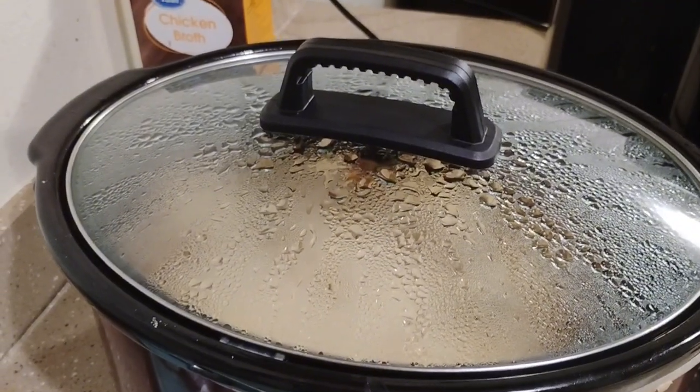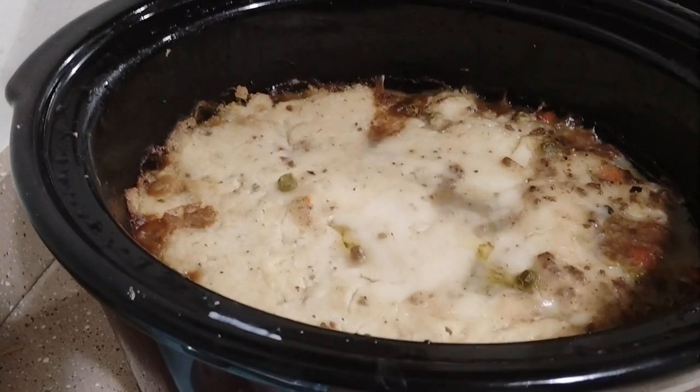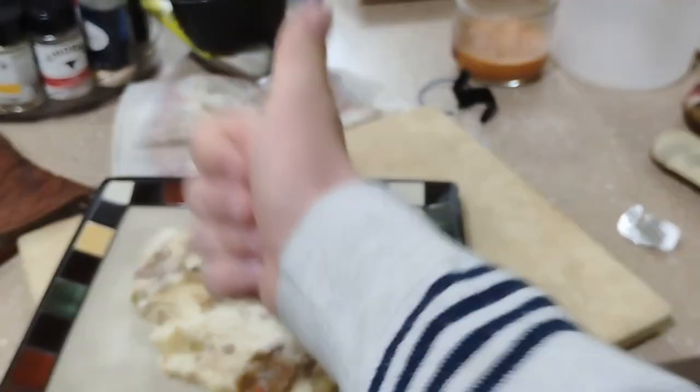Alright, now that it's been two hours, it's now ready to eat. And my friends, this is how you make crock pot shepherd's pie. Bye.